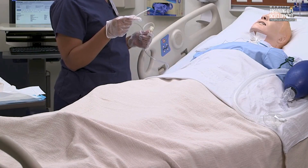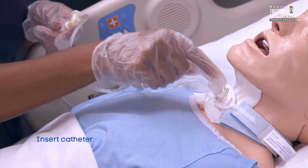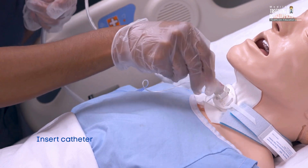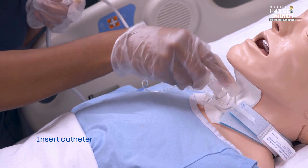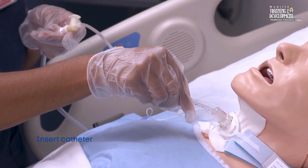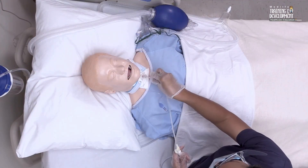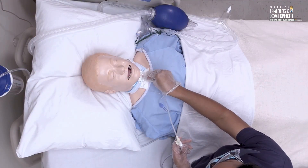Insert the suction catheter into the tracheostomy tube. Don't apply suction while inserting the catheter to prevent hypoxia. For deep suctioning, insert the suction catheter until you meet resistance and then withdraw the catheter 1 cm. For shallow suctioning, insert the catheter to a predetermined length, usually the length of the tracheostomy plus the adapter if present.